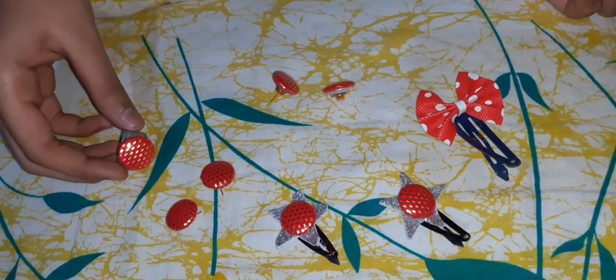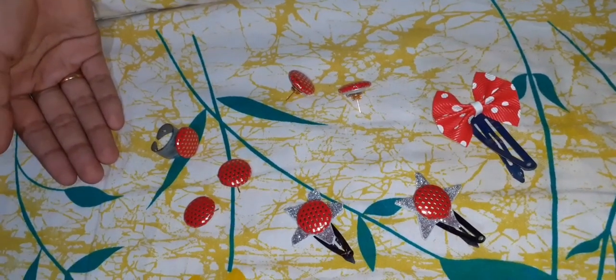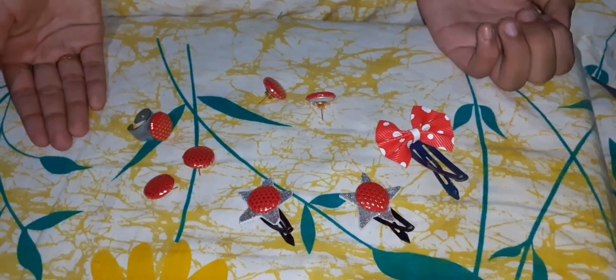So this is how we recycle things. Thank you.